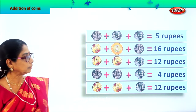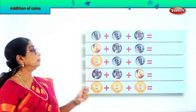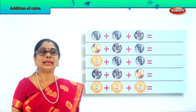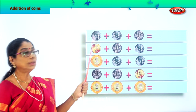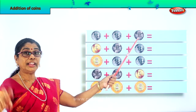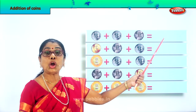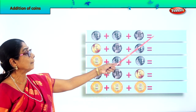Let's take another set. Look at the first row. The first coin is a two rupee coin, plus another two rupees coin, plus one rupee. Let's add them all: two plus two makes four, and one more rupee makes five. Two plus two equals four, four plus one equals five rupee coin. So we write rupees five.